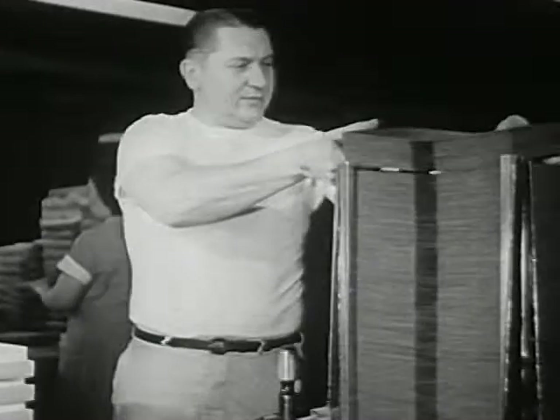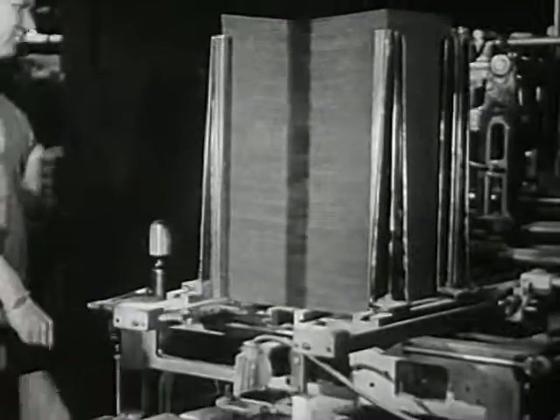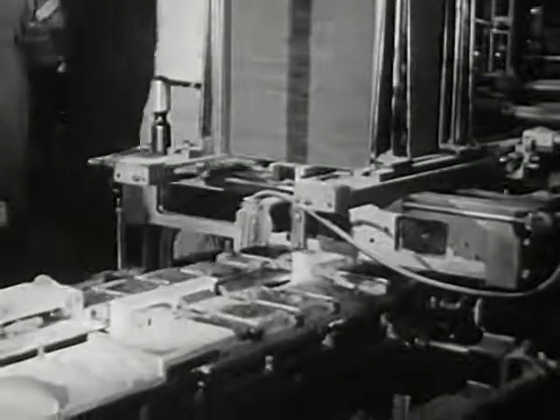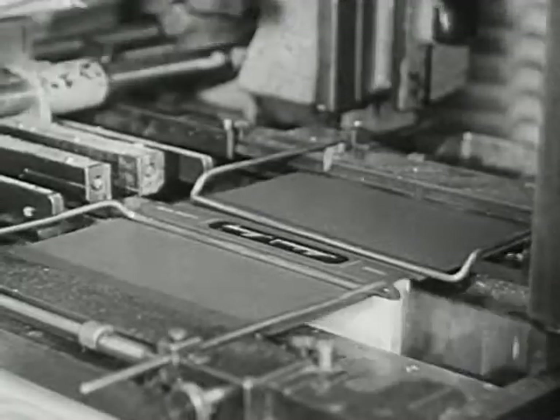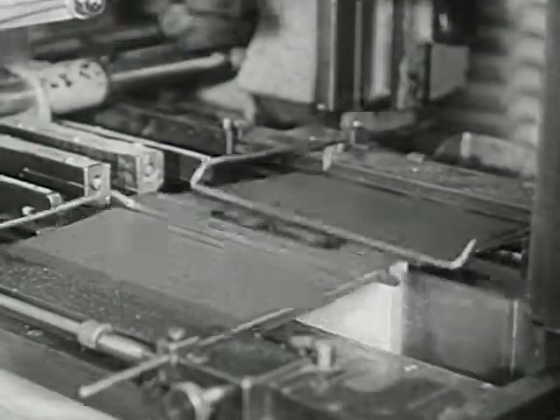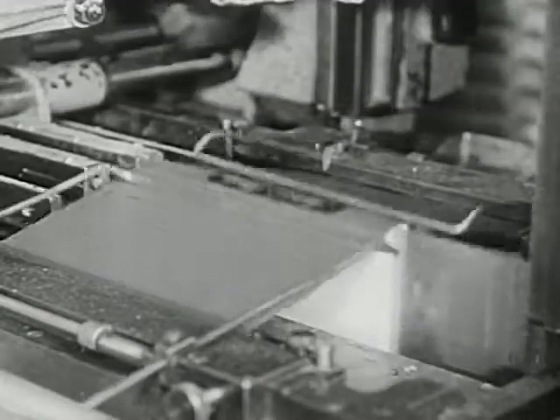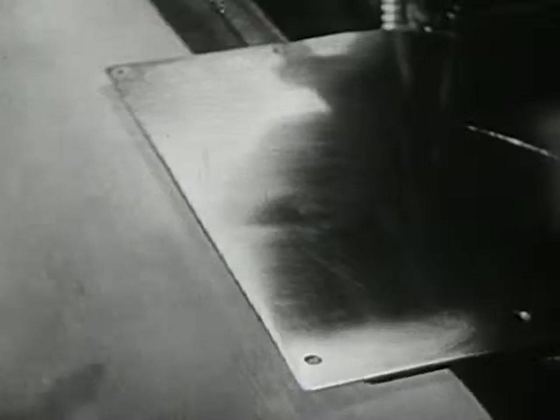Now the covers are ready for the pages of the book to be put inside them. One push, and the book has a cover around it. Another push, and the cover is glued tight. Here they go — all finished and ready for shipping to all parts of the world. The story has been made into a book for readers everywhere.